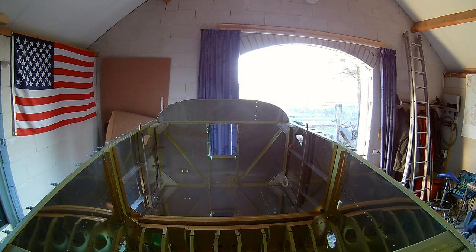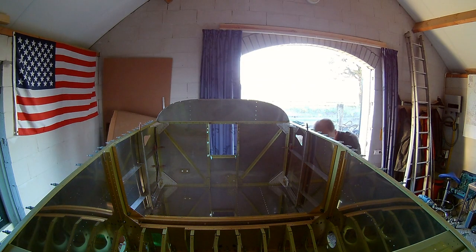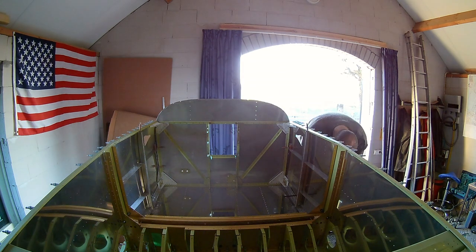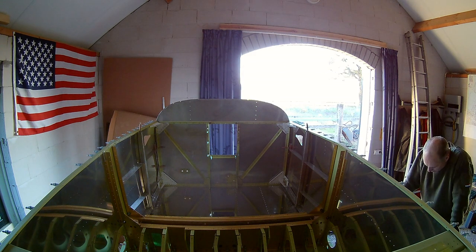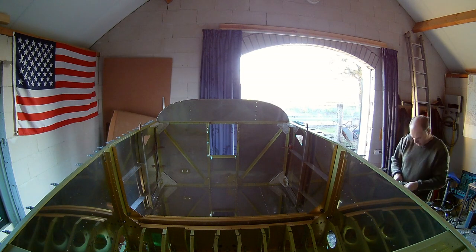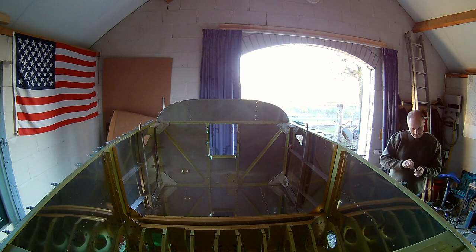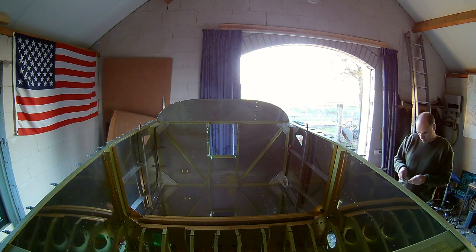The weather is still good so I can leave the doors open. It's already November so probably in a few weeks I'll have to close the doors and the curtains to stay warm, because it's a non-heated workshop. I can have a small electric heater, but it's really not heated. That's okay though — you can dress for that, right?